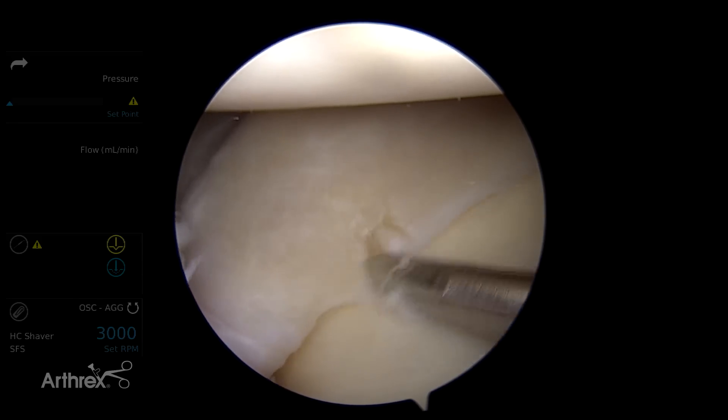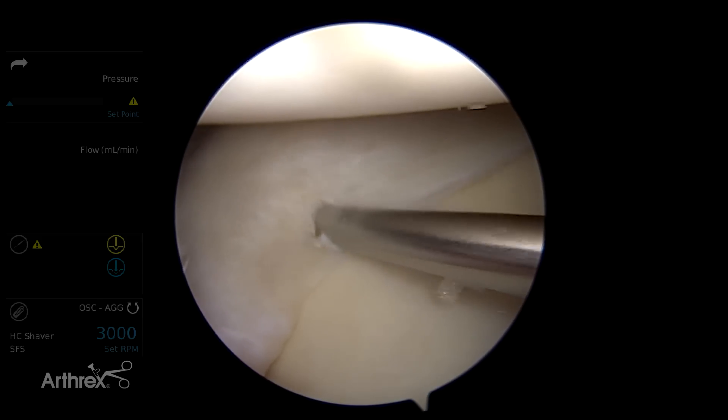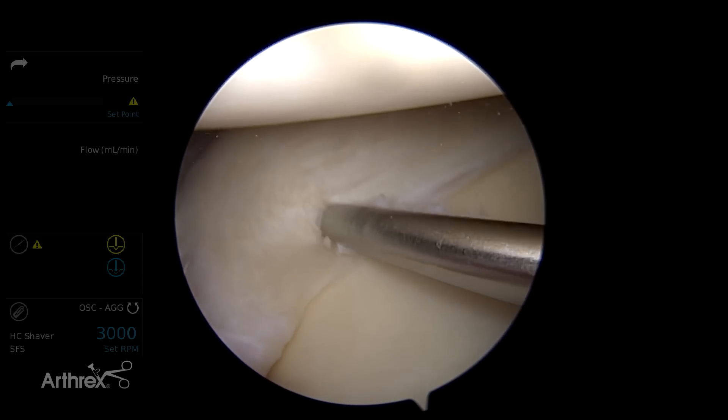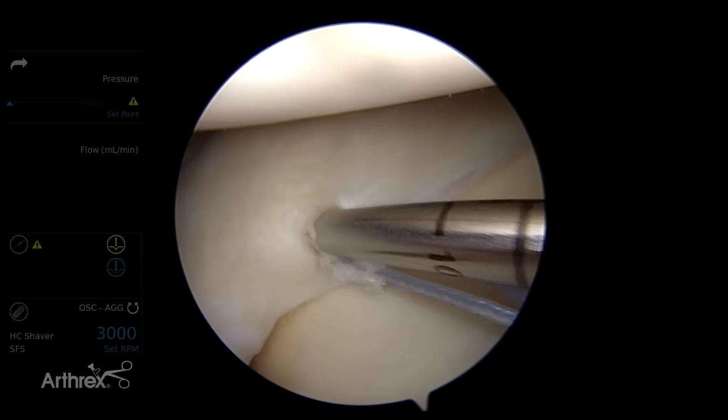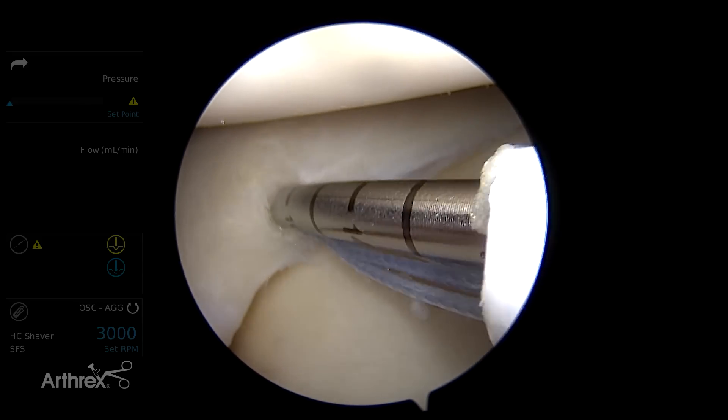I want to penetrate the meniscus right near the inner free edge. I tend to do a good slow steady push, and I kind of wiggle and wiggle, which allows me to advance.